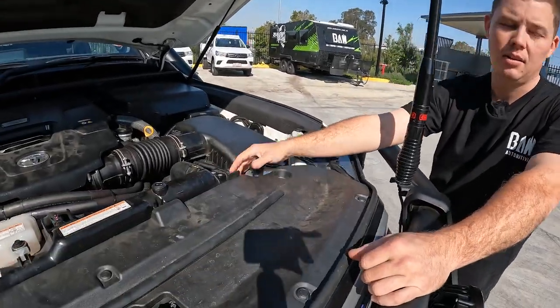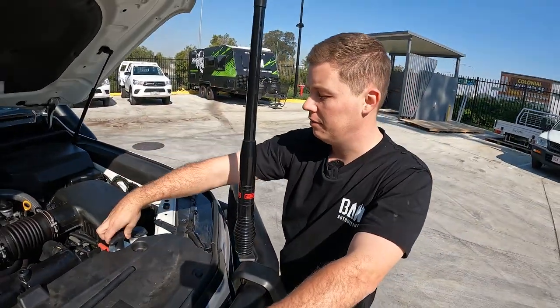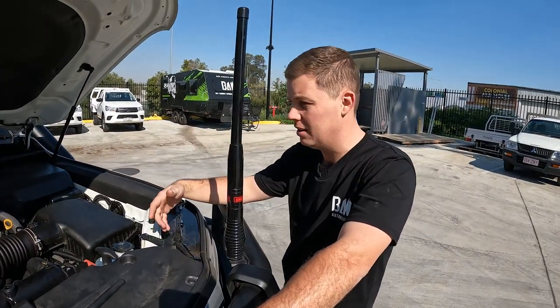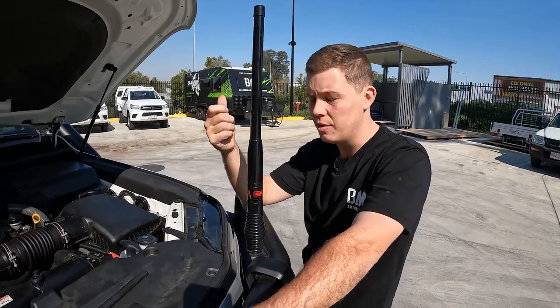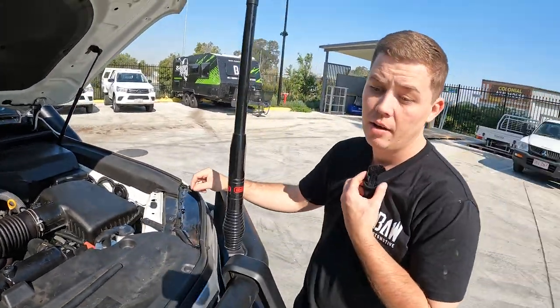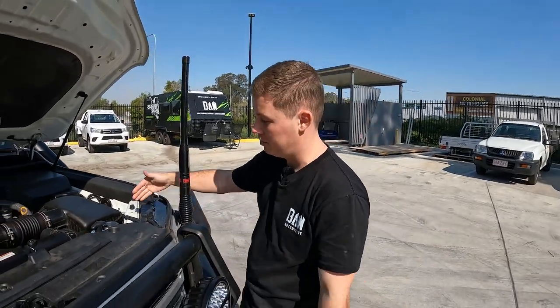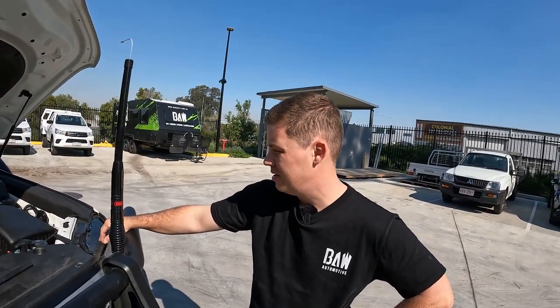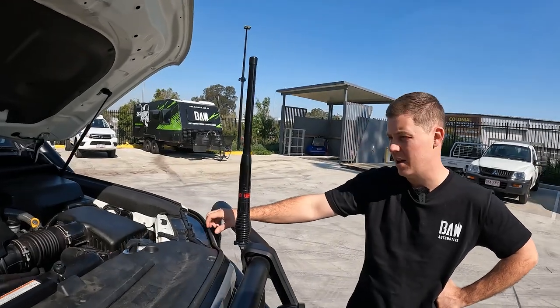Winch isolator - nice. Lift your bonnet, flick it on for your day of four-wheel driving. If you don't use it, you don't use it. If you need it, your winch remote's ready to go inside. Once you're done, just turn it off. It disconnects the power to your winch so it won't keep winding on or cause any damage or issues, which is not a great time at all.